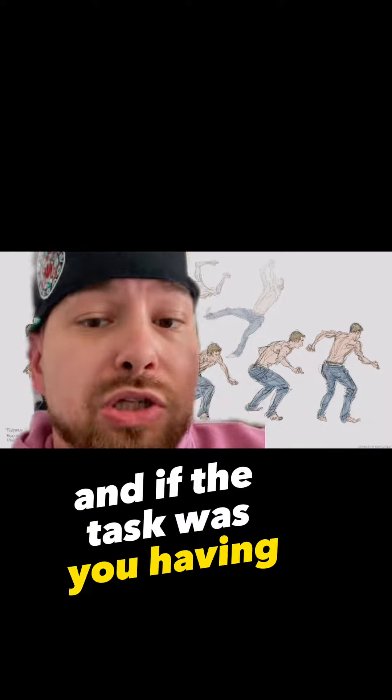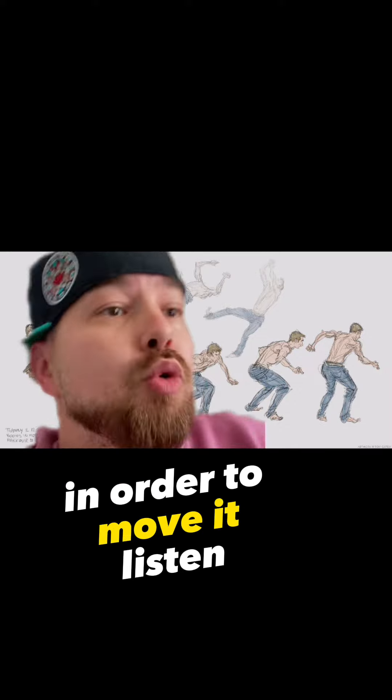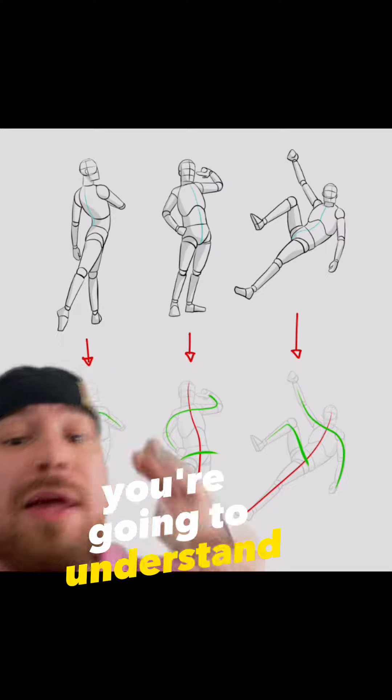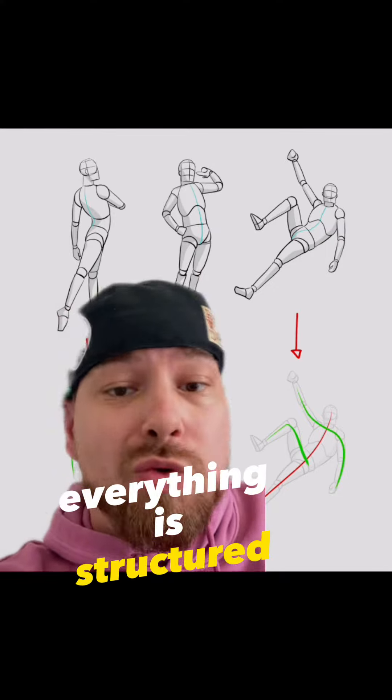If the task was you having to learn every single bone in order to move it, listen, you'd get a medical degree by the end of it all. Once you start learning how to draw, you're going to understand that motion is more important than just how everything is structured.